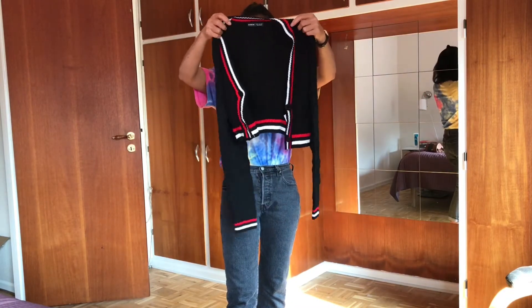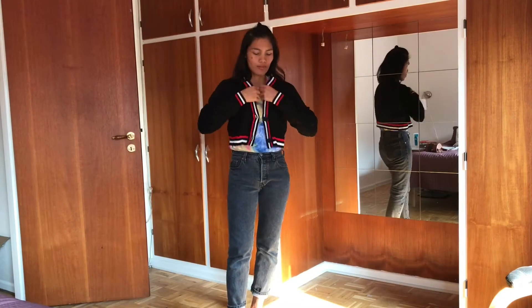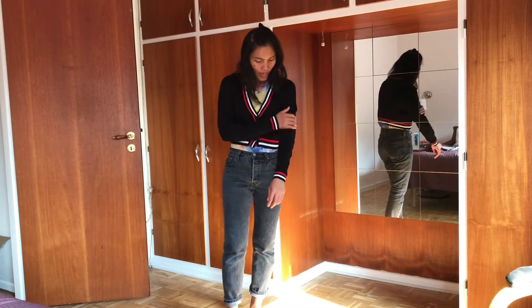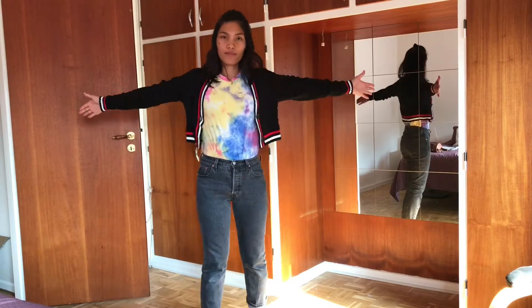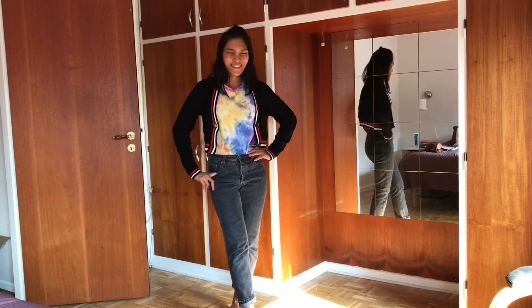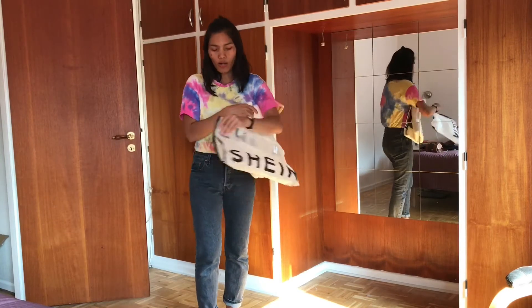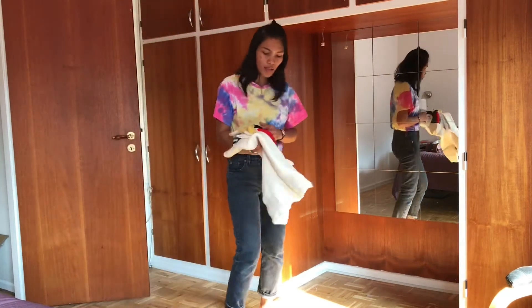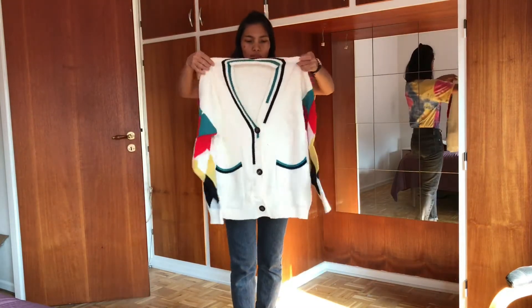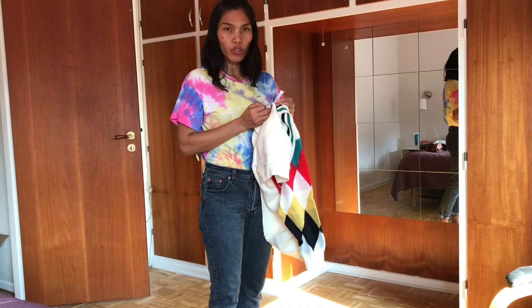I'm ready for autumn! This crop sweater — the fabric is very soft. This fabric is made of acrylic. Oh, it's nice, I like it, it's warm. Pretty good for autumn. Ready to fall in love — just kidding, I'm married!